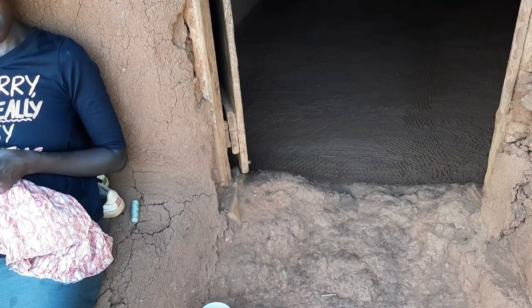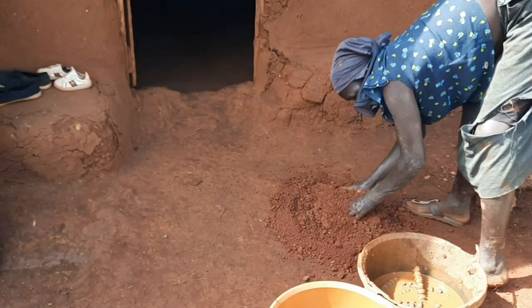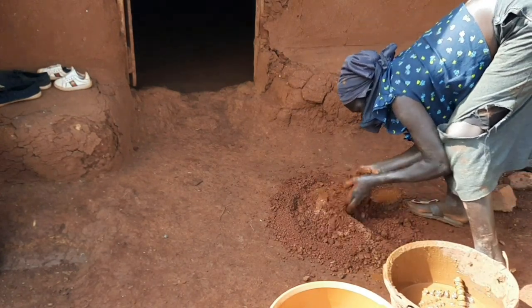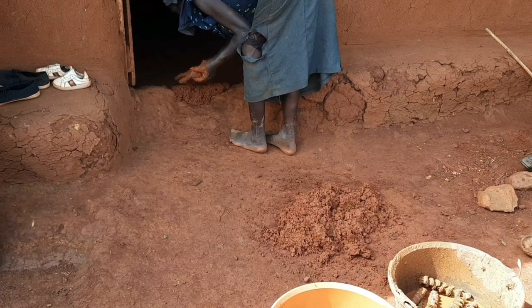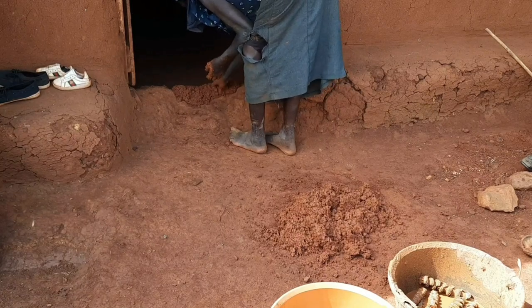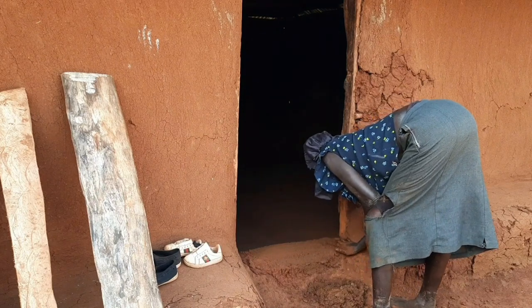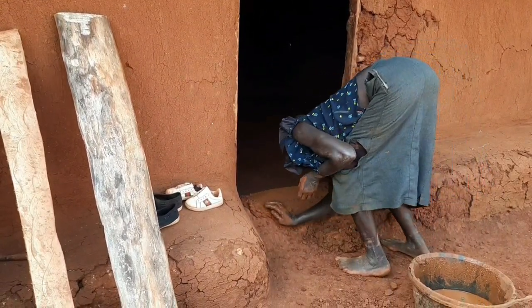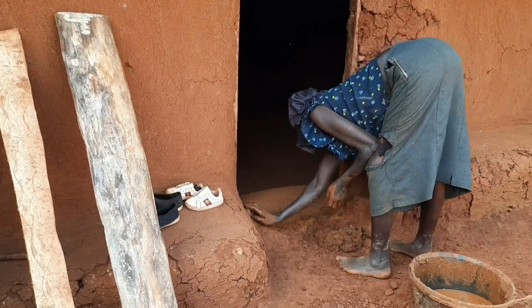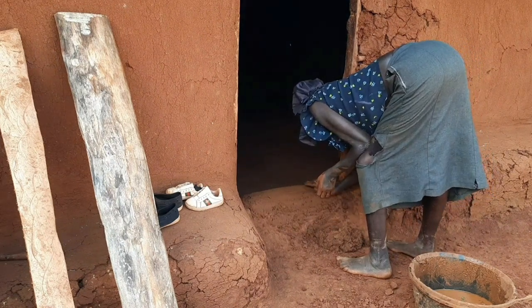She wants to do this remaining part — just make it smooth. She has to fill it first with murram, then smoothen it out. She's filling up the potholes at the entrance using the dung mixture to smoothen it out. That raised part is mainly to prevent overflowing water when it rains from getting into the house.